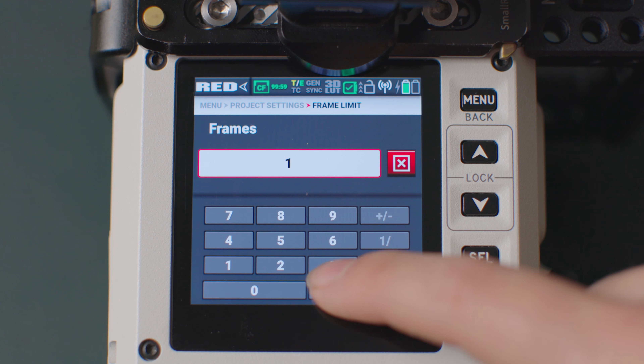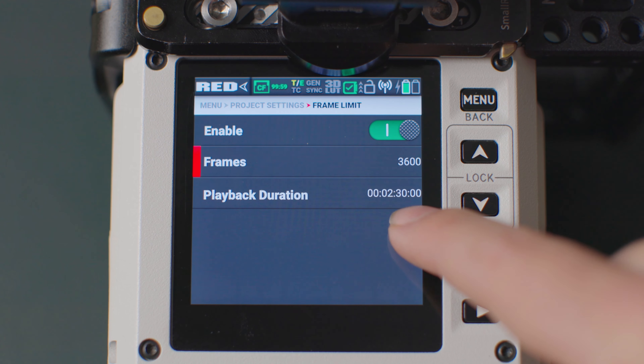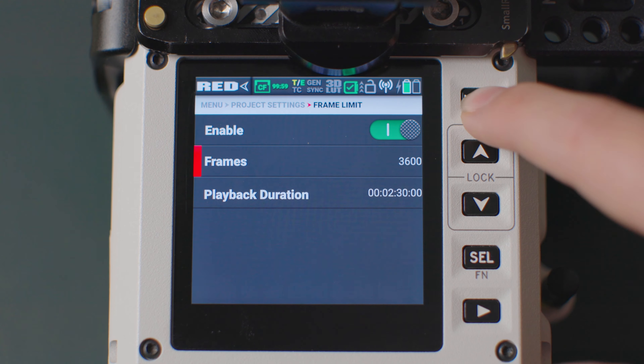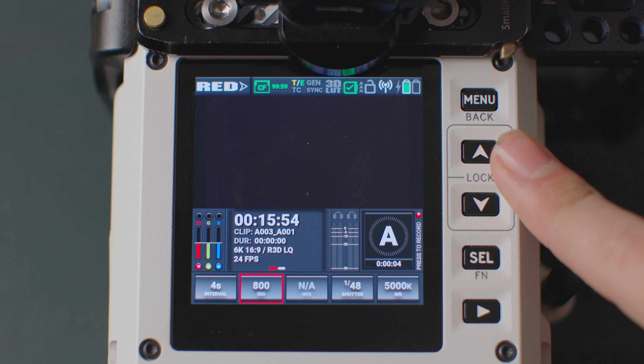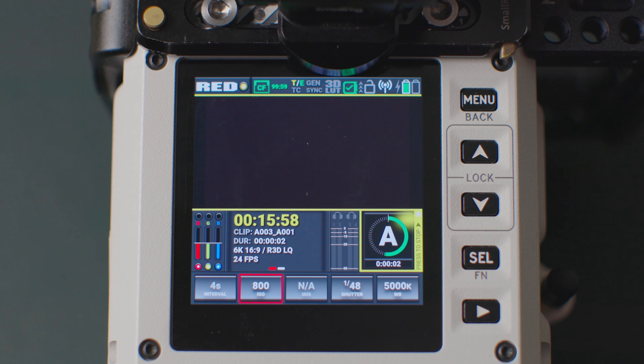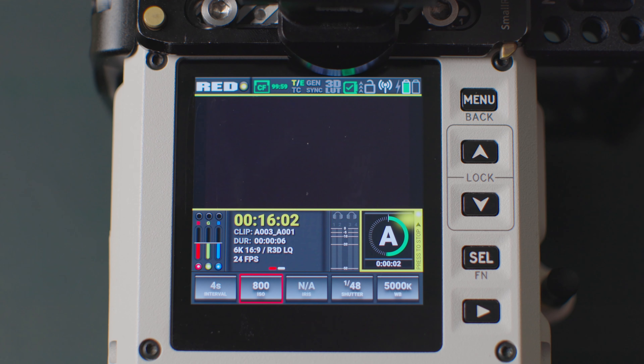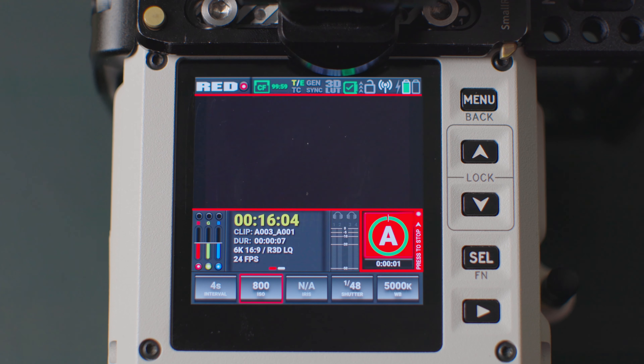You can set a frame limit if you want to. If you don't, the time-lapse will continue to record until you stop it or the battery dies. As you can see, the record button has now changed and has a clock animation — much like the one from Apple's time-lapse function on the iPhone, but this one is much more clear and actually useful as you can see when a frame is recorded.